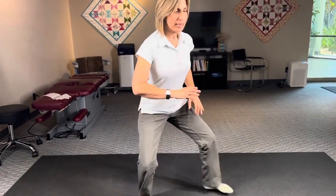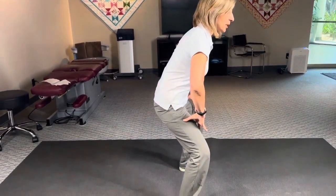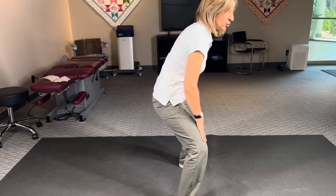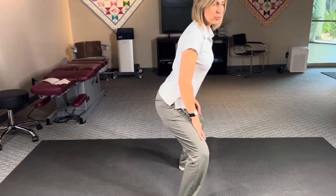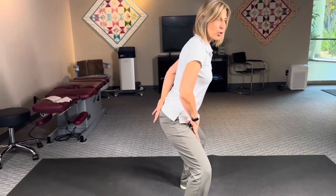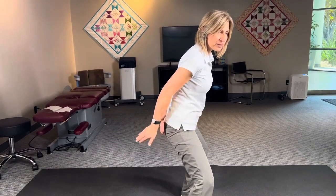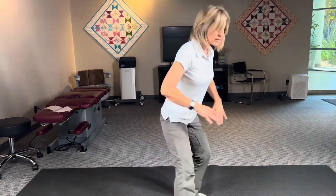If you can't go so low, that's okay — stay there. Make sure you're not hunching, curving, or arching your back. Your spine should be nice and neutral — it's not arched and your tailbone is not tucked under you.